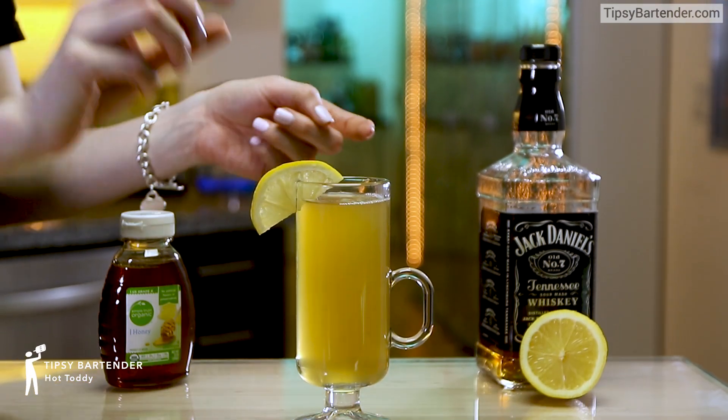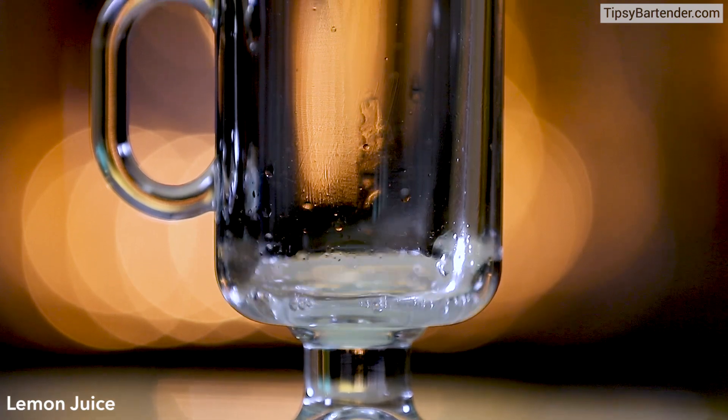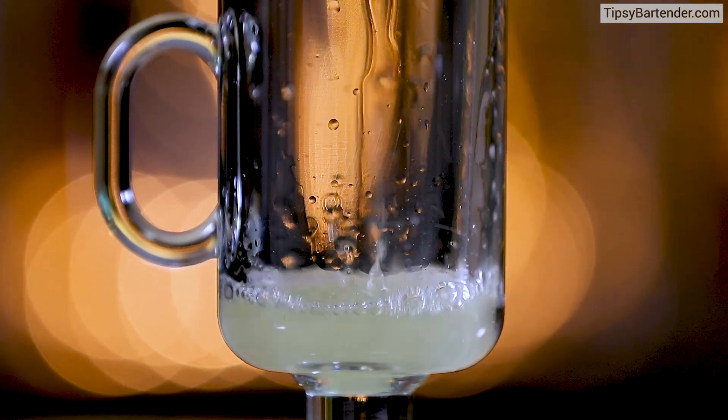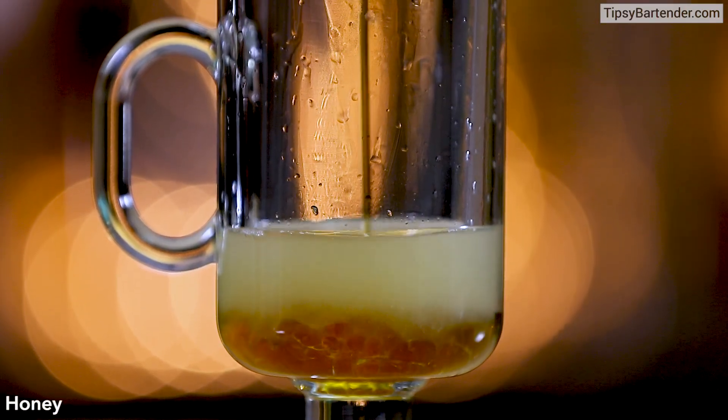Ladies and gentlemen, the classic hot toddy. Watch this, all right? Squeeze of lemon juice — beautiful — get that in our glass, then come behind with a bit of honey, all right?